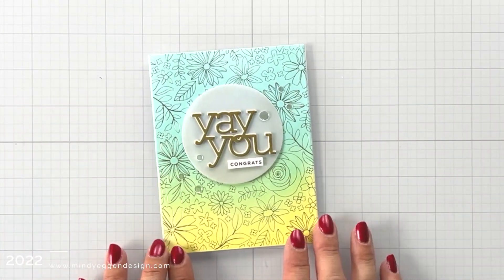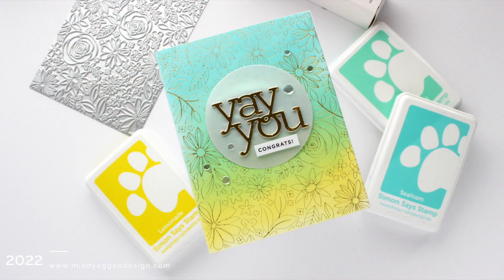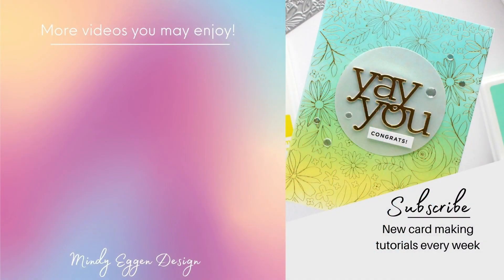I hope you enjoyed it. I will have all of the supplies listed down below in the video description and over on my blog as well. If you enjoyed today's card and would like to see more videos from me, please hit the subscribe button and the notification bell so you're notified when new videos are posted. Thank you so much for joining me today and I'll see you again real soon.